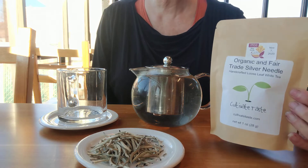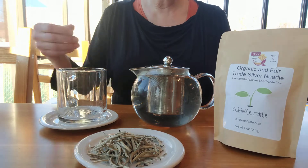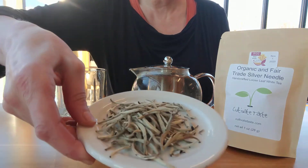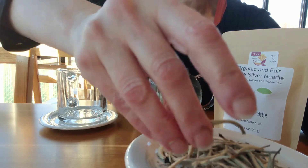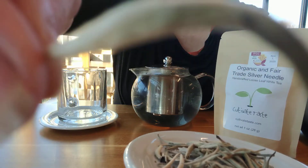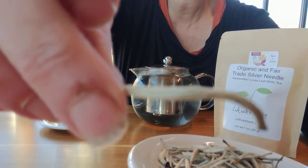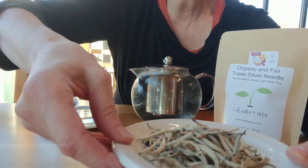It won an international award for best unflavored white tea. It is a light and delicate tea, if you can see. And actually this is an excellent quality, as you can tell, because there's a little bit of hairs on there. You can kind of see it — that's a desired quality.